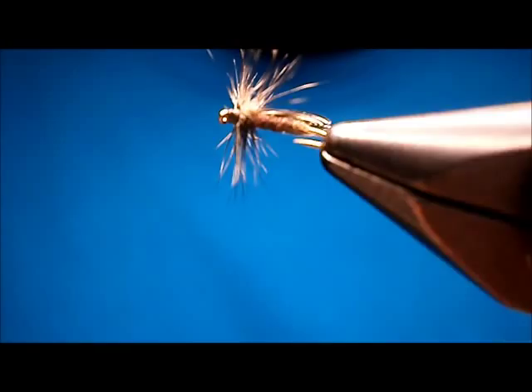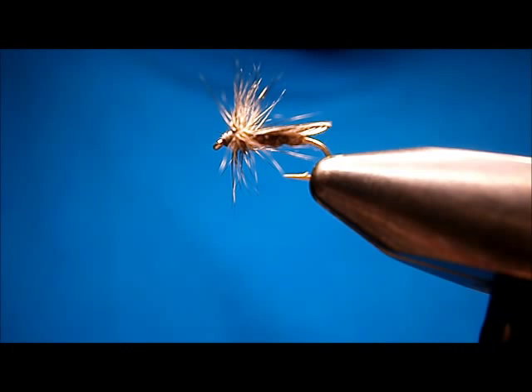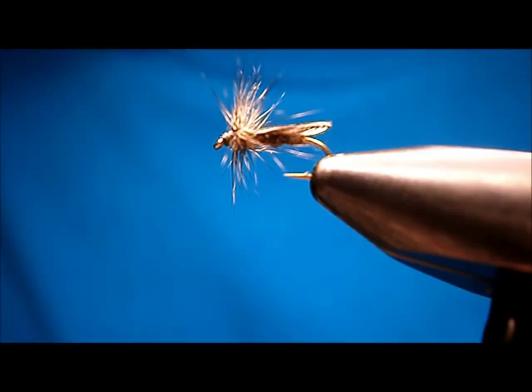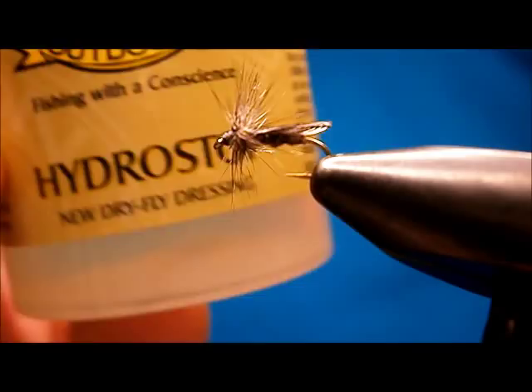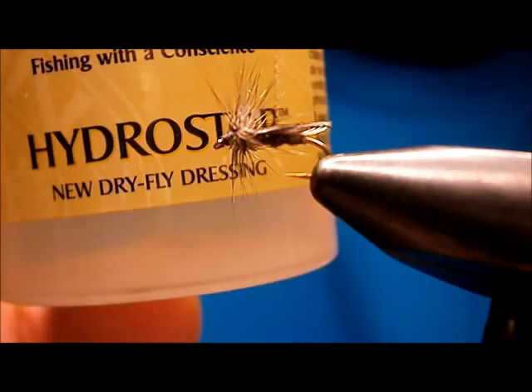The fish like it too. There's one more thing I'd like to do to these flies, especially these ones. I give them a soaking in Hydrostop by Loon — five minutes soak in this, and you let them dry overnight. The fly's waterproof permanently. It'll still sink after a while, or if it gets fish slime on it it'll still sink, but it won't absorb any water — and that's very important.